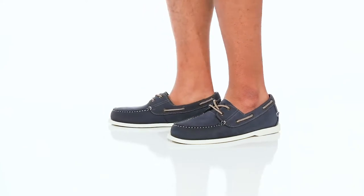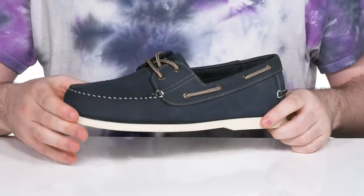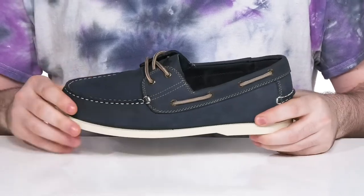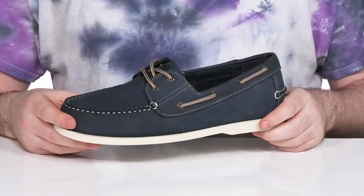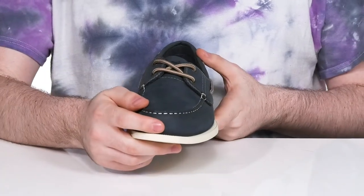Enjoy some well-deserved time with the boys this summer when you're wearing this silhouette from Dockers. This lightweight boat shoe has a soft suede leather upper. It's very clean with a navy coloration using some mock stitch detailing across the toe.